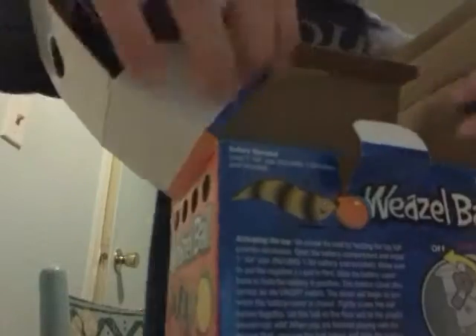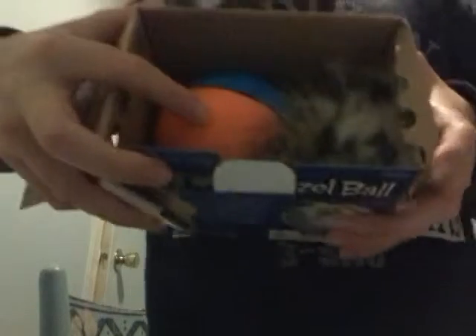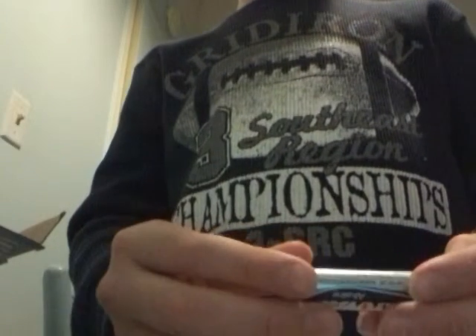That's a motor ball thing. It has a battery that comes with it — a AA battery. See, that comes in handy.